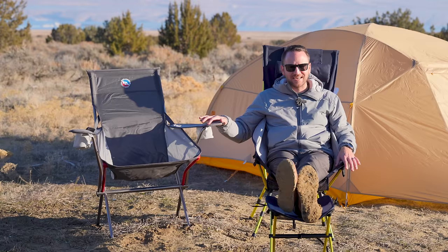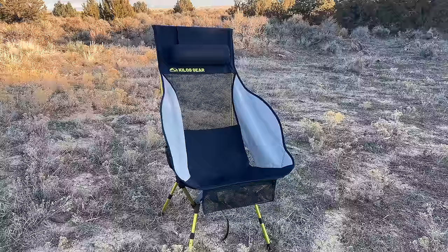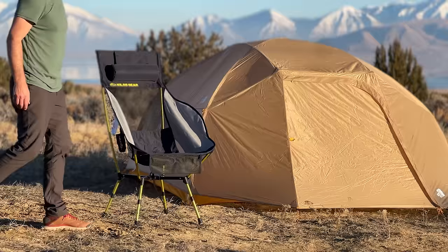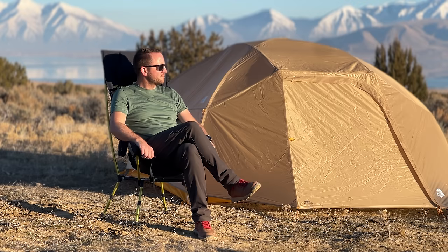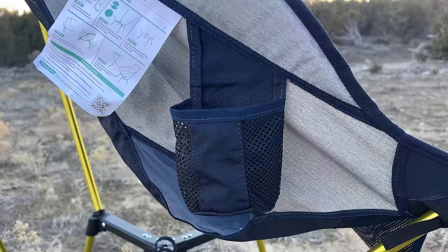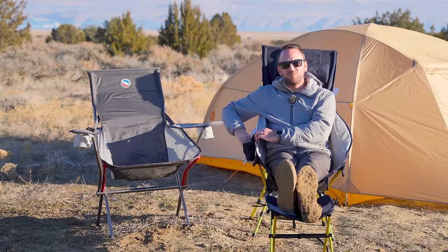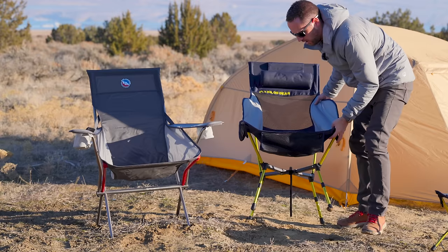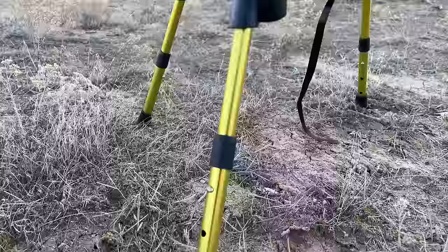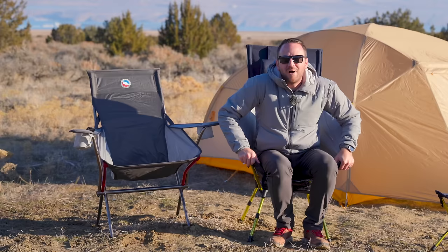You've got the footstool as an option, and on the chair itself, while you don't have full armrests with cup holders, you do have padded flaps that function as armrests — I can put my elbows down and they have a place to sit. On one side, there's a cup holder big enough for a small water bottle or a can of soda. The feet are adjustable to three different height positions, so I can change the sitting height to match my preferred style.